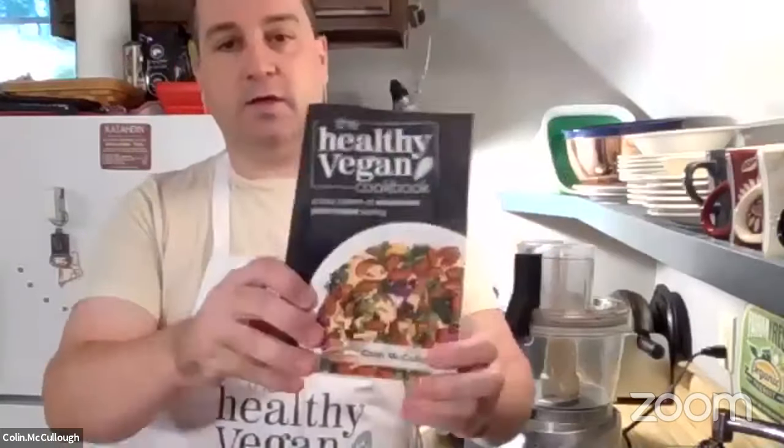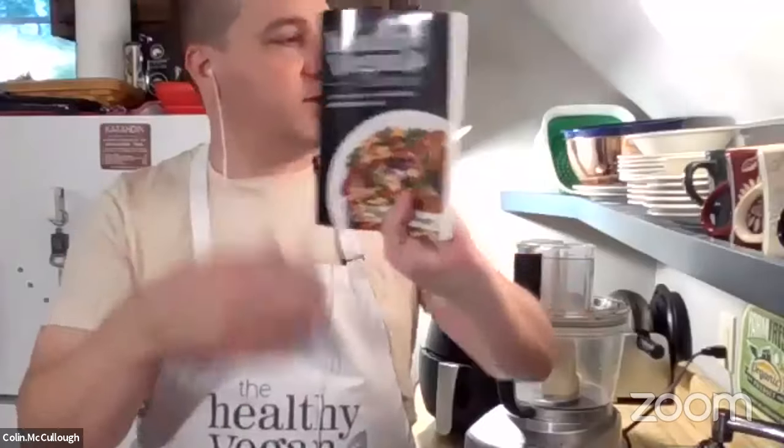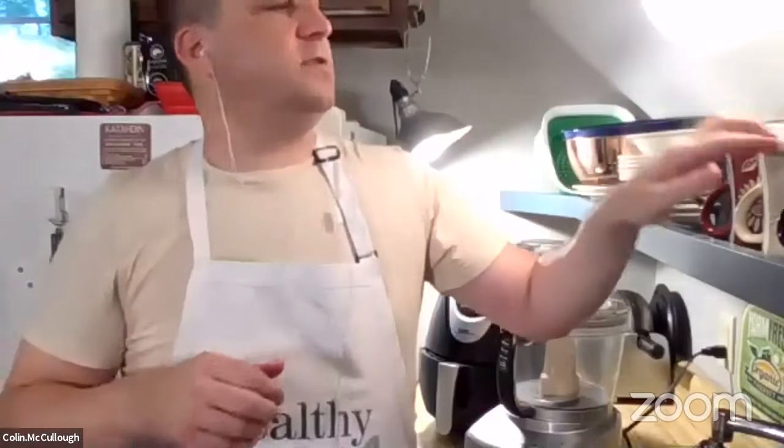A little bit about me: I've been a vegan for the last 25 years. Most people who come to my cooking classes are not vegan or vegetarian, but are just interested in learning more about healthier eating. Whatever brings people to the table, I like to be able to help teach some healthier recipes. I did write a cookbook — the Healthy Vegan Cookbook — that came out last year and is available on Amazon. These recipes that we're going to do tonight are from that book, which has about 200 different recipes.